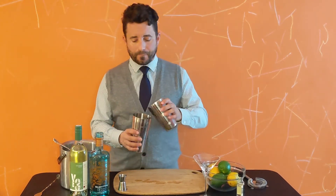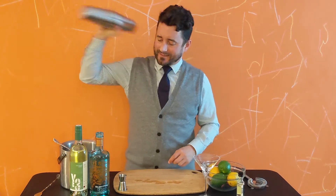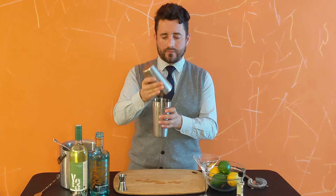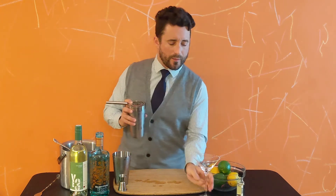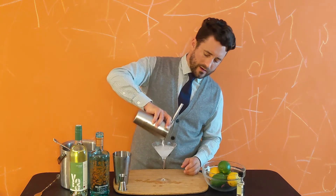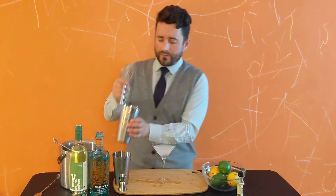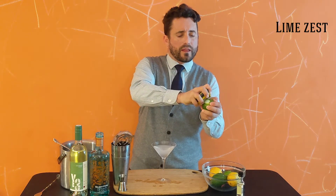It really defies your expectations — from what you see in the glass, a clear spirit in a martini glass, to what you taste. I'm always about defying expectations. Give it a good firm hit on the side of the shaker to release it and pull the top off, then strain it into your ready-and-waiting martini glass.